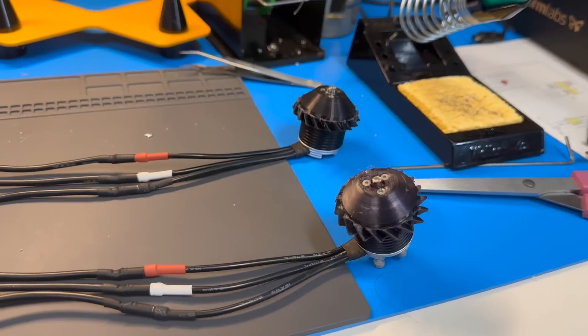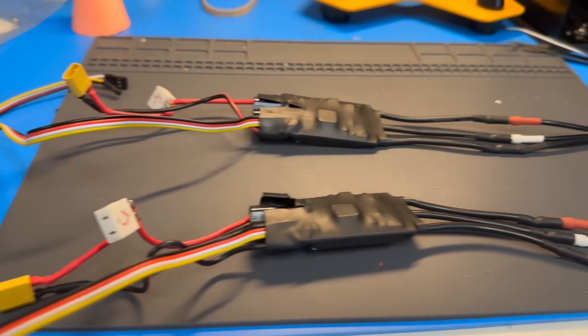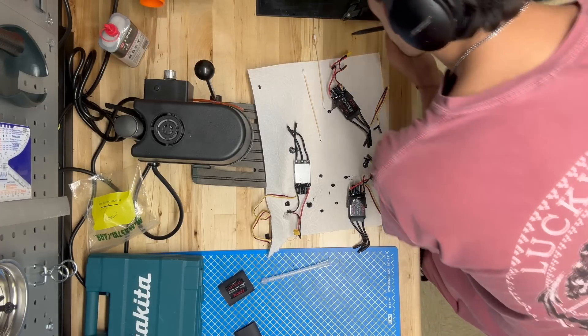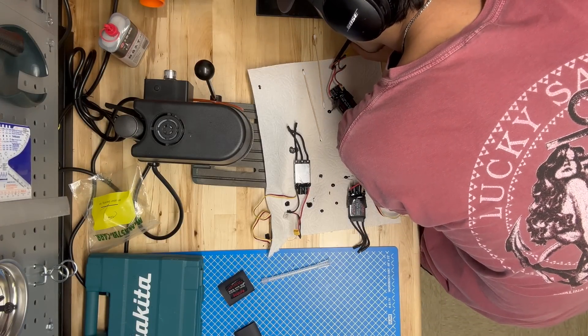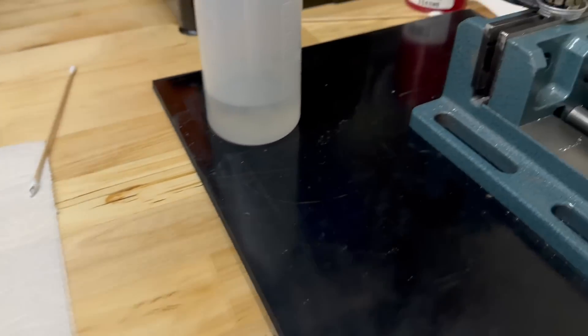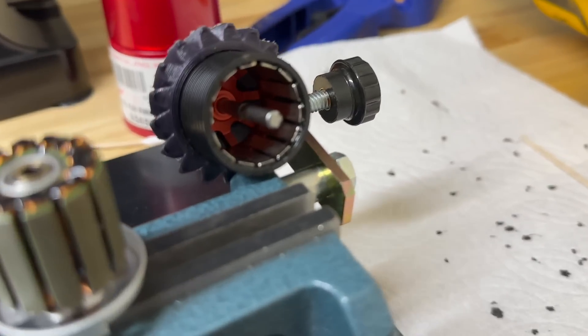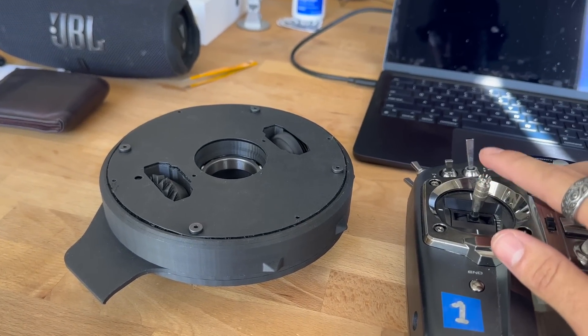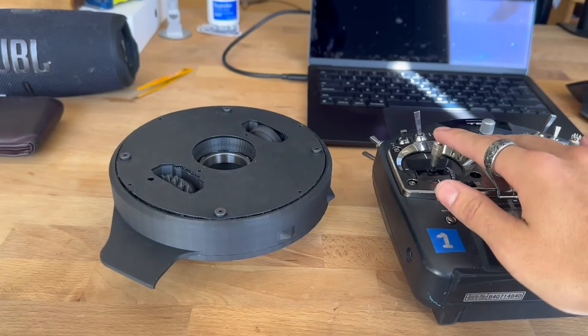While I waited for the final materials and water jet parts to ship, I started soldering up all the electronics. I bought three sets — two for one robot and one full set of spares — and I potted them as best I could using epoxy. I was very meticulous in the wiring process because I knew if any one component died, one of the zeros — one of the discs — would die and I'd lose the fight. It's very critical in this robot for everything to go smoothly, or else it's all downhill from there.